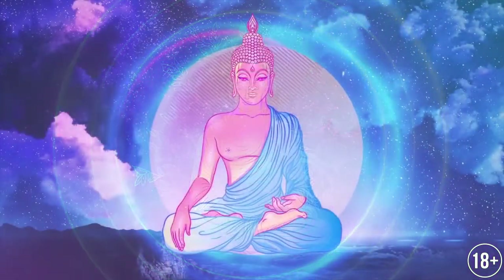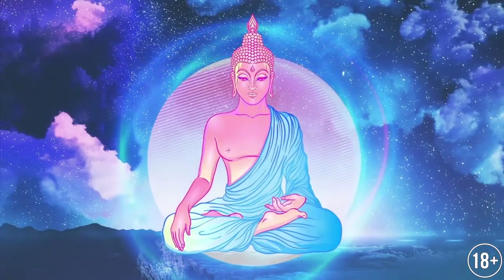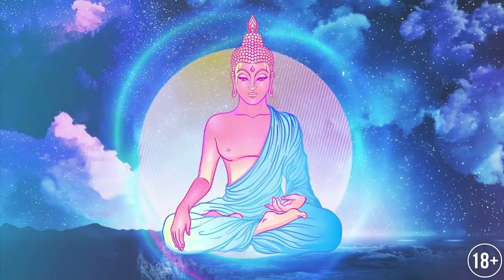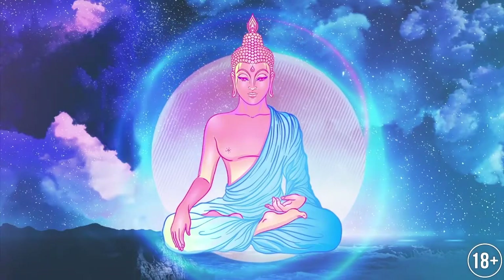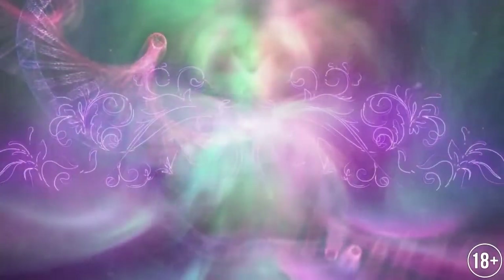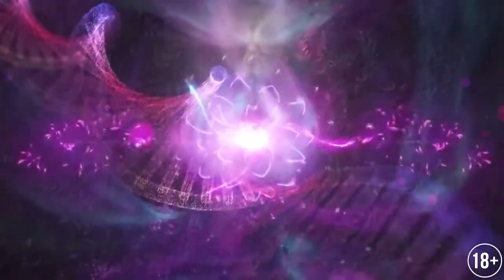Breathe in through your left nostril slowly and smoothly. Feel the energy flowing along the left side of the body and gathering in the coccyx area. Hold your breath at inhalation and snuggle your chin to the chest. Tense the muscles of your anus and genitals. The spine is straight. Raise your head gently and exhale through the right nostril. Feel the flow of energy along the right side of the body towards the glabellar area.